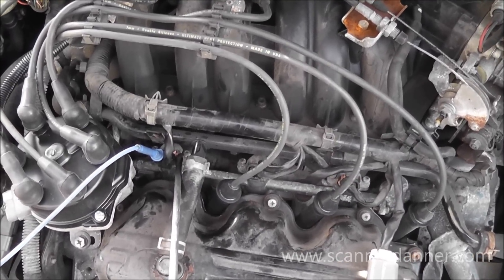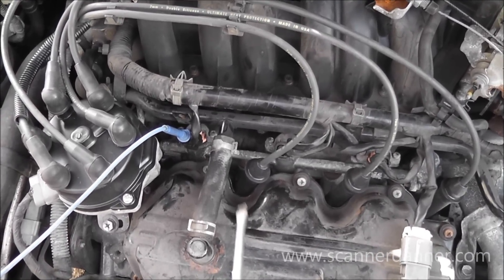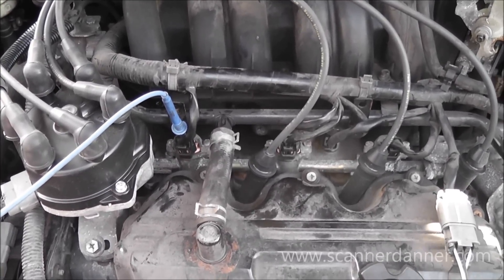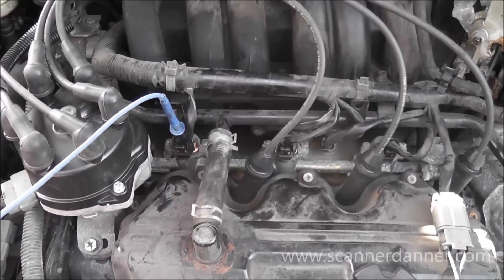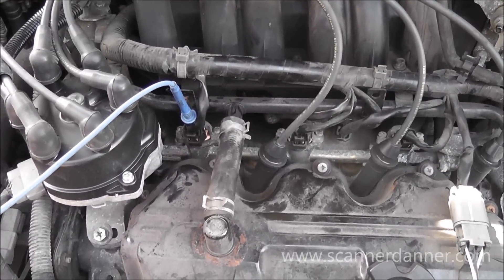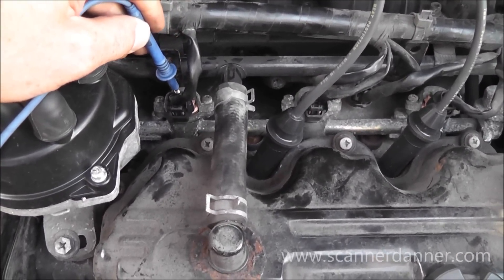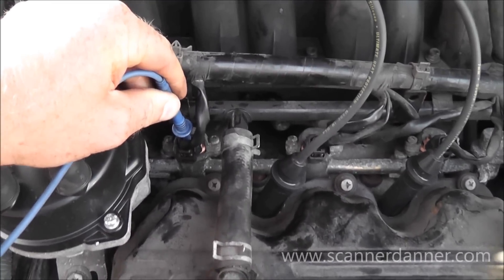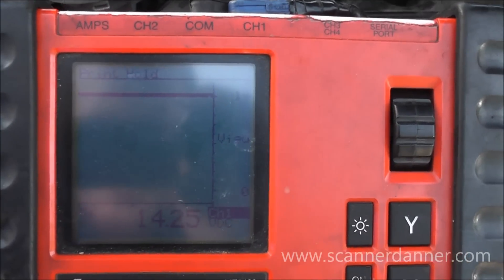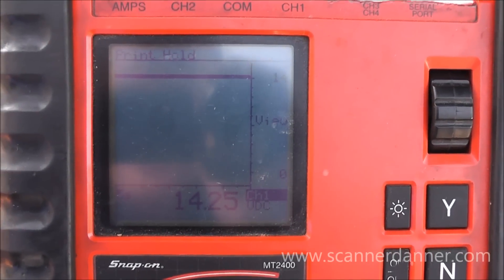The next thing I'm going to do is show you some very quick electrical checks on this number two fuel injector. Step one — we don't want to rush this job and just put a fuel injector in. We want to make sure we have a good power feed and good control. Using a multimeter lead, I'm back-probing the positive wire for the fuel injector. You can see we're reading battery voltage on that feed wire — 14.25 volts — that tells me my feed is good.